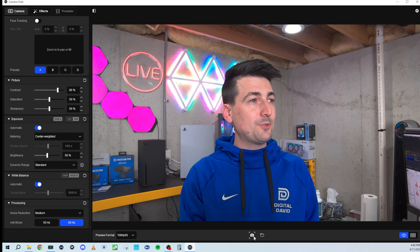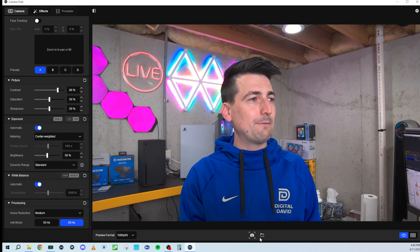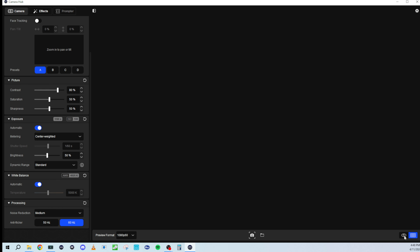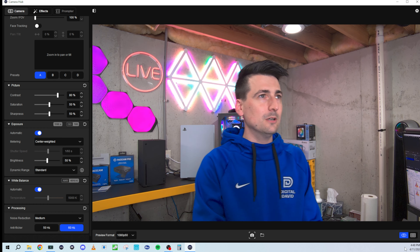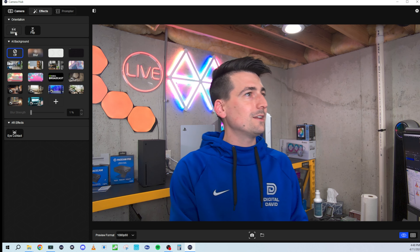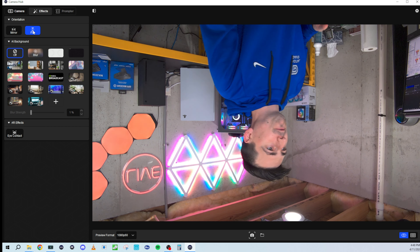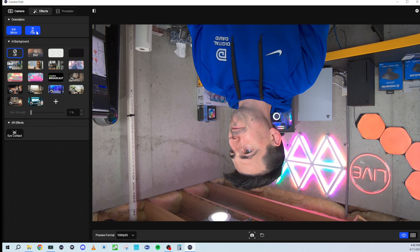Moving towards the bottom, we have the option to take a snapshot, and then a folder to view them. We can disable the preview and turn the grid on or off. Then up at the top we have a couple more tabs. The next one is the effects tab where we can adjust orientation — so we can mirror everything, and we can also flip. So we could mirror and flip, which is a lot of fun.